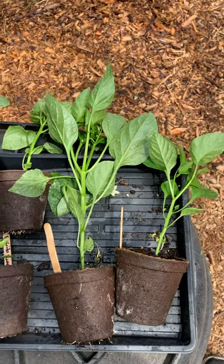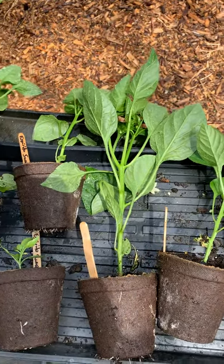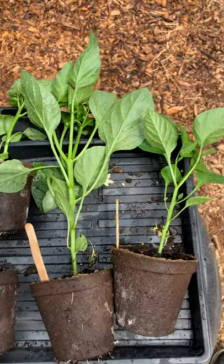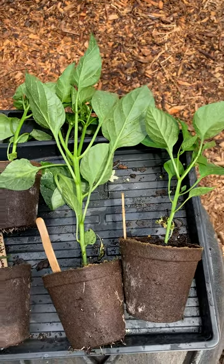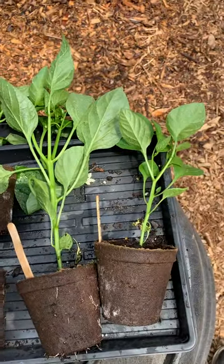Hey everyone, this is Chris from CNL Farms. I wanted to show you a quick little video. I've got some sweet peppers here — I think they're called Espirito sweet pepper. It's a long sweet frying type pepper, essentially a bell pepper but longer. I haven't planted these yet; I've been waiting for it to warm up a little bit more.